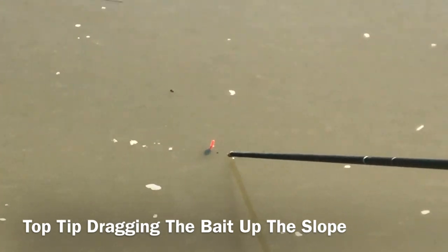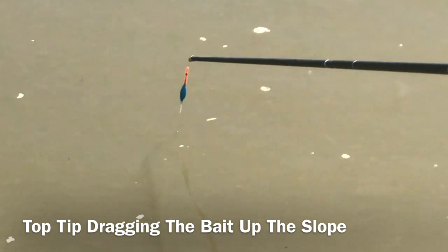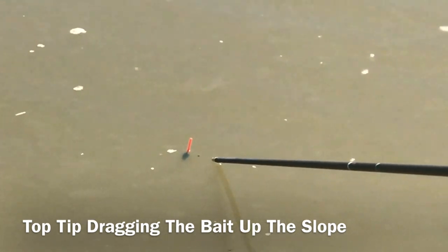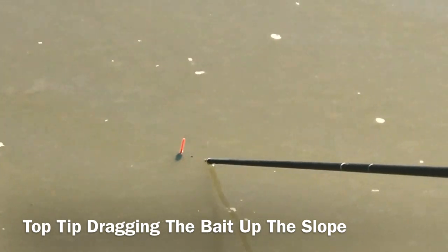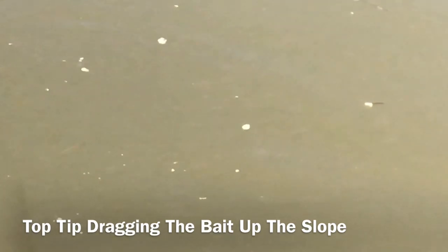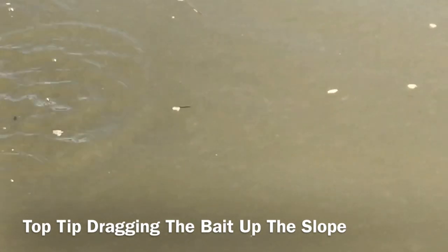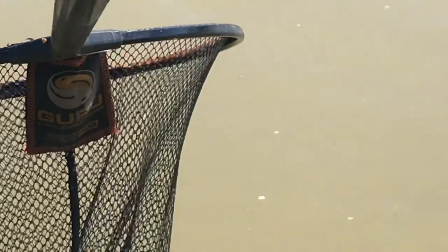If you don't get a bite, or if you get a little indication of something else, just give it a little lift and drop of about an inch — just dragging it up the slope a bit. There you go — another nice barbel.